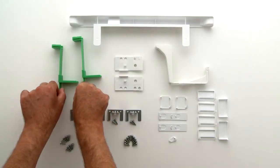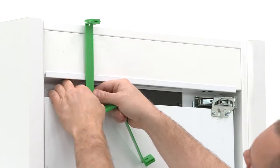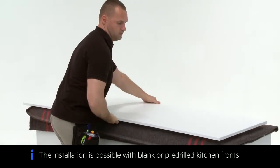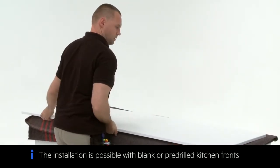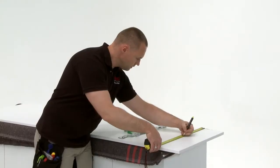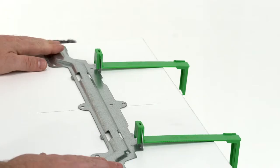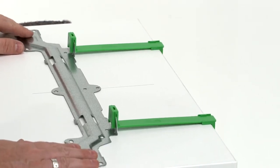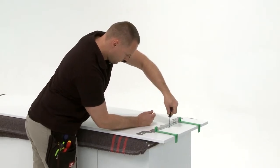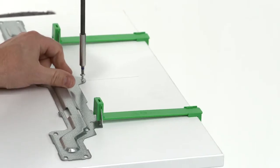Next you will need the two green templates. Use the green templates to measure the door position. For the next step you will move to the worktop. Place the panel on a worktop with a protective blanket underneath to ensure it does not get damaged. Measure and mark the center position of the door. Clip the green template onto the bracket and move into position at the top of the door. Mark the first two screw points on the bracket. Fix the first two screws into position.